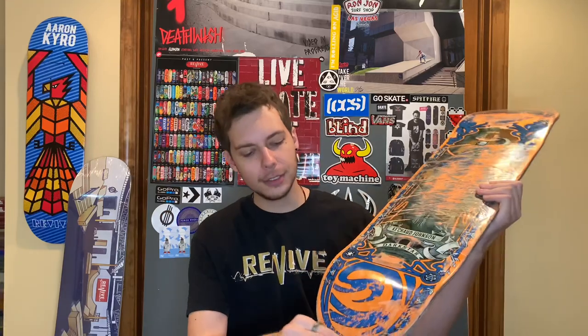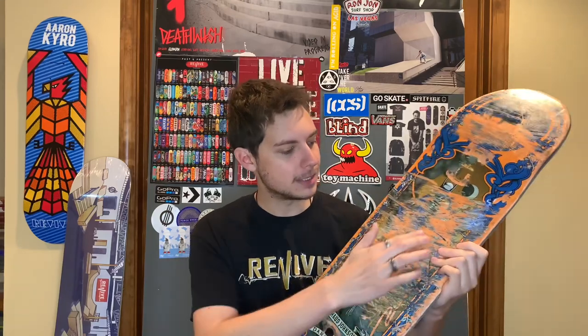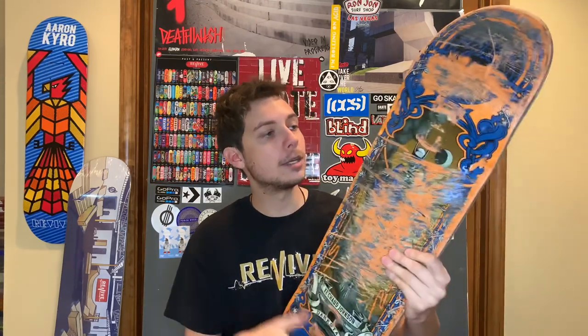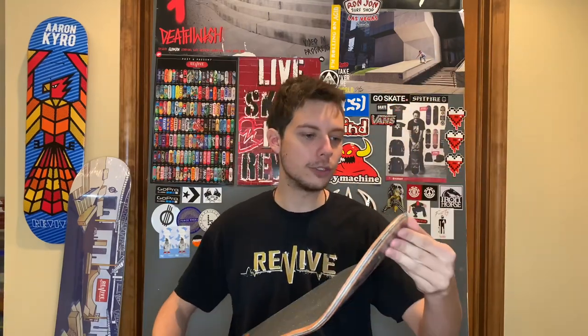The tail stayed pretty much intact. There's not too much razor tail in here. I did end up cracking it — you can't really see it, but there is a crack in it. The top ply is pretty good, maybe a little pressure cracks down there. Honestly, it held up really well. The graphic is obviously smeared from some slides, but there was no significant chipping in this, which is honestly awesome because I cannot say the same for some of the other brands that came out of Thank You Supply. All around, this board held up extremely well — way better than I thought it would.